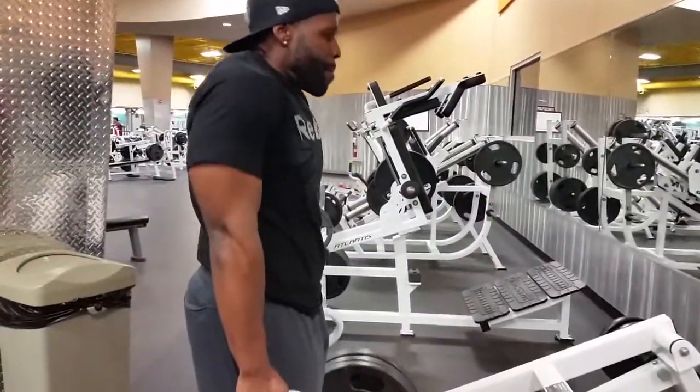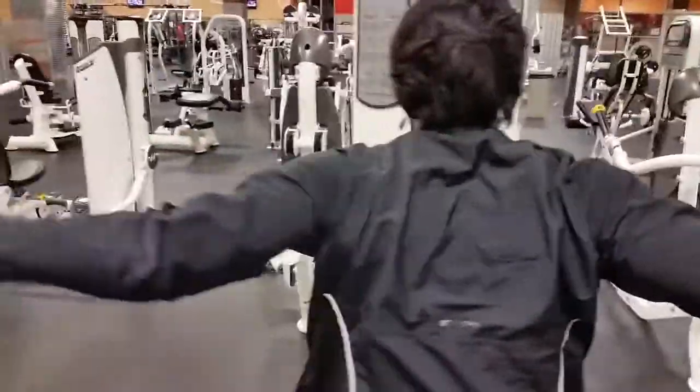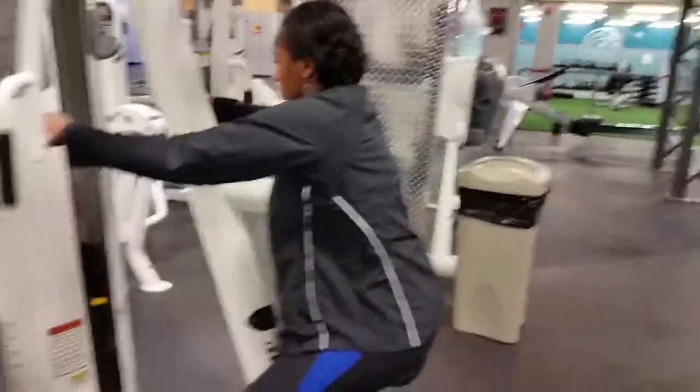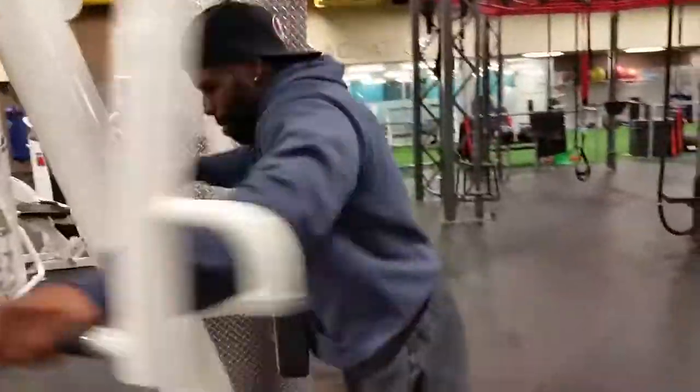Last but not least, we hit the rear head of that shoulder — the rear delt. We're doing seated rear delts with the machine. This is one of my favorite exercises in the whole gym. There Crystal is getting hers. You guys are going to hit this for 3 sets of 12 to 15.